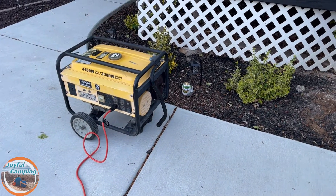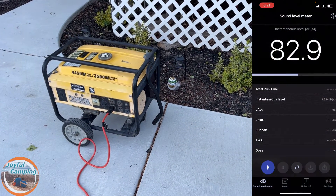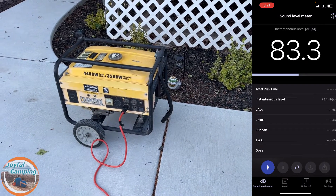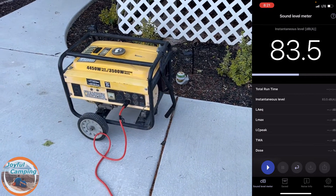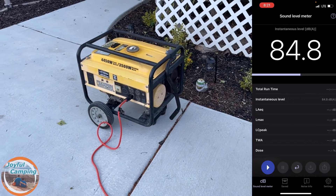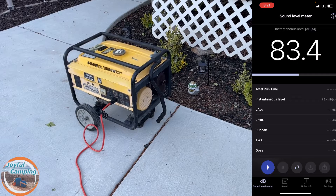Now this is my current generator. As you can see right here, 83-84 decibels, and this is with basically no load on it. It is just an open frame generator — it is noisy.